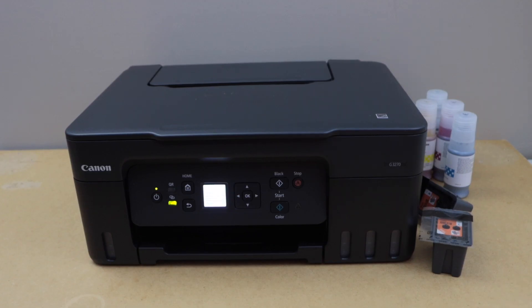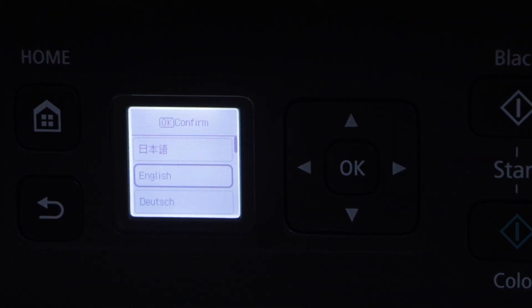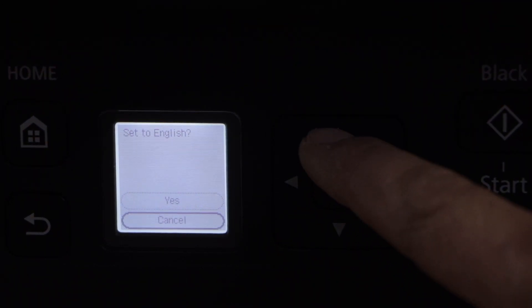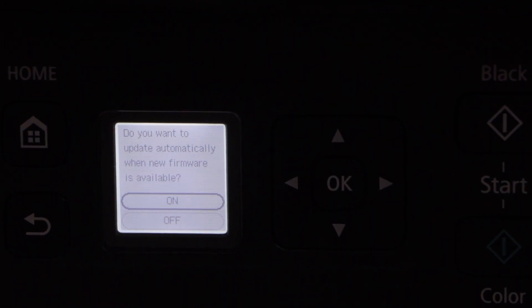Now the first step is to go to the printer display panel. It will ask you to select the language. Select your language and confirm it. Then select auto updates.